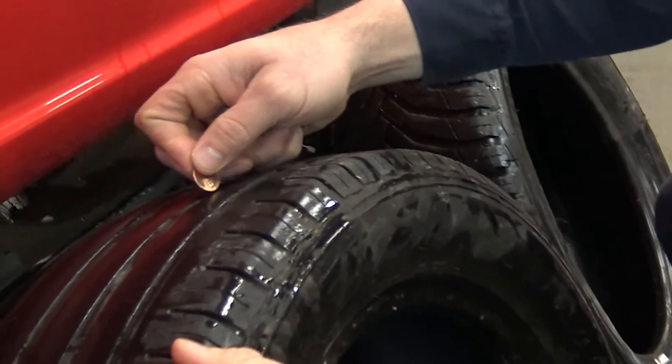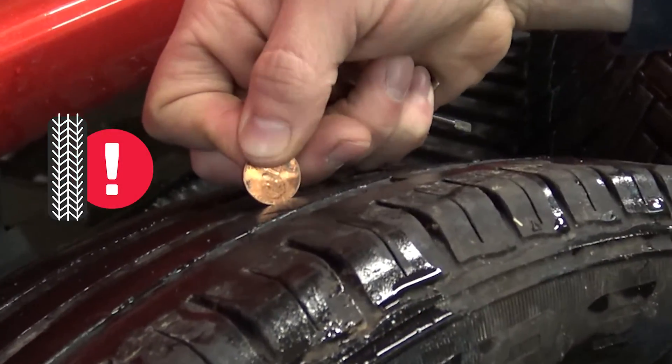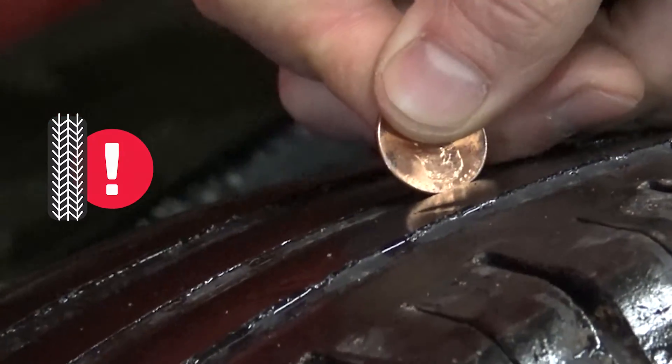Here's an example of checking a tire that is going to be due to be replaced. If you stick the top of the penny in there, you can see all of Lincoln's head. So that tire is legally past its limit.